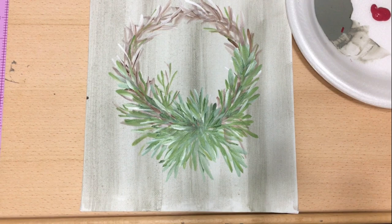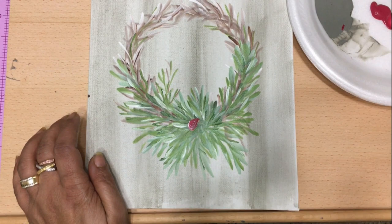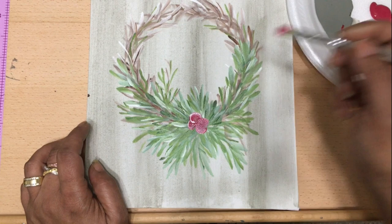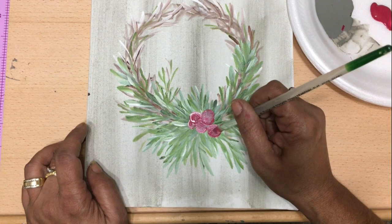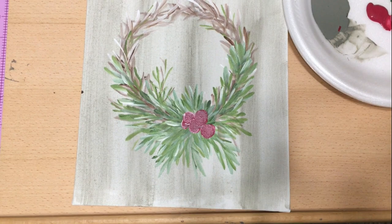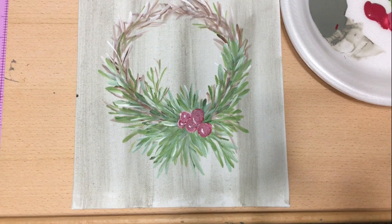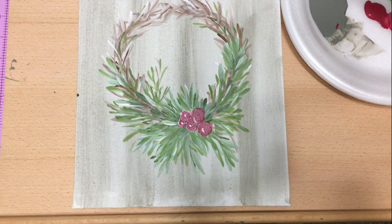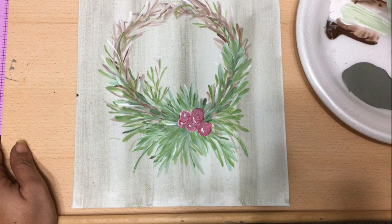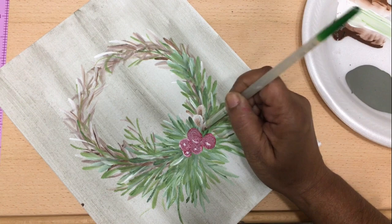Now I'm going to take some red paint — it doesn't really matter what color red, any red. It doesn't matter what color green either; with white you can vary and make any shade. I'm not a brand-specific type person — I just want you to know that art is very accessible and anyone can do it with any sorts of supplies. We don't all have to have artist-quality painting supplies to create something pretty. Once I draw my little berries on by just doing half circles, I'm adding little white highlights to the berries and using a liner brush to add a few more little sprigs of greenery.